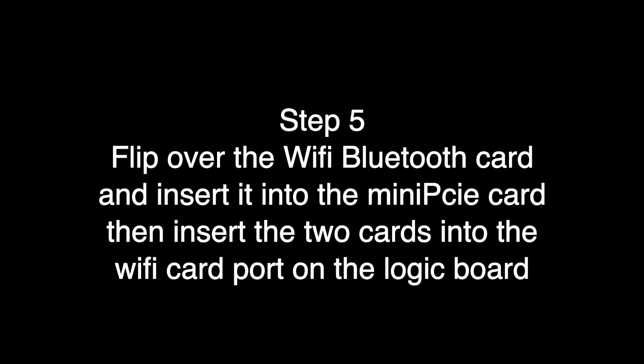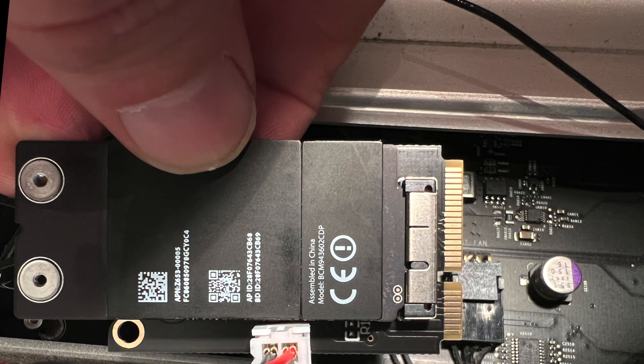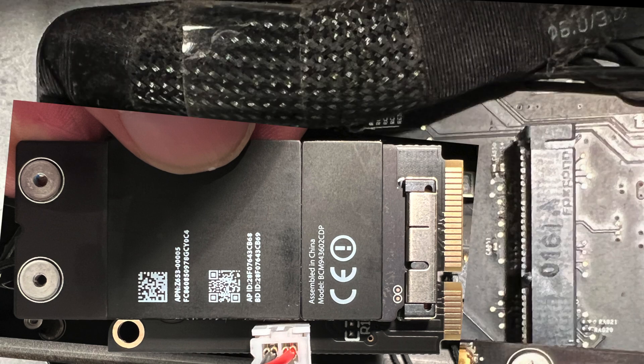Then insert the two cards — the combo cards — into the Wi-Fi card port on the logic board. We're going to insert the Bluetooth Wi-Fi card with the antennas attached, flip that over, and insert it into the PCIe card with the data cable connected. Pre-twist the cables before you flip it over so the antennas don't pop off the card. Flip it over and insert it into the mini PCIe adapter. Then insert the combined package into the reciprocal on the logic board — I found you have to kind of back the card in first and then insert it.